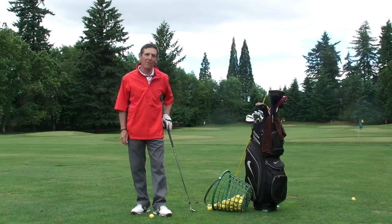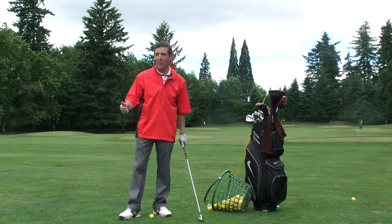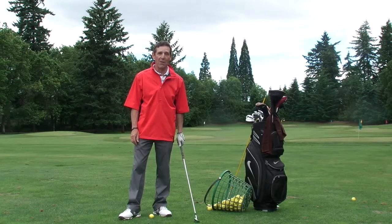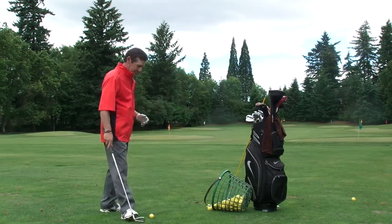Hi, this is Harold Blustein, Certified PGA Professional in Player Development, coming to you from the beautiful Royal Oaks Country Club on a nice day in Vancouver, Washington.